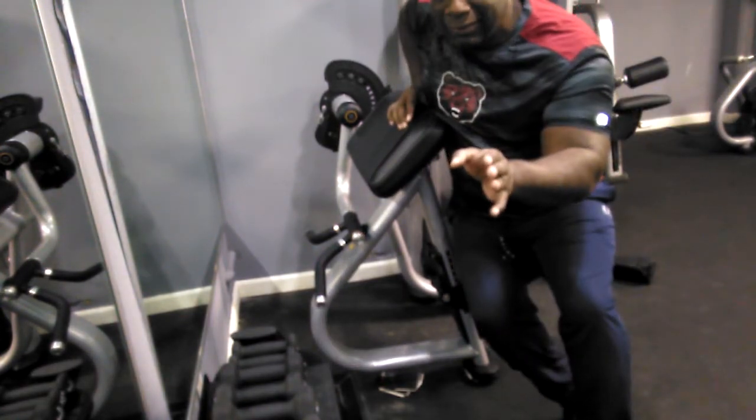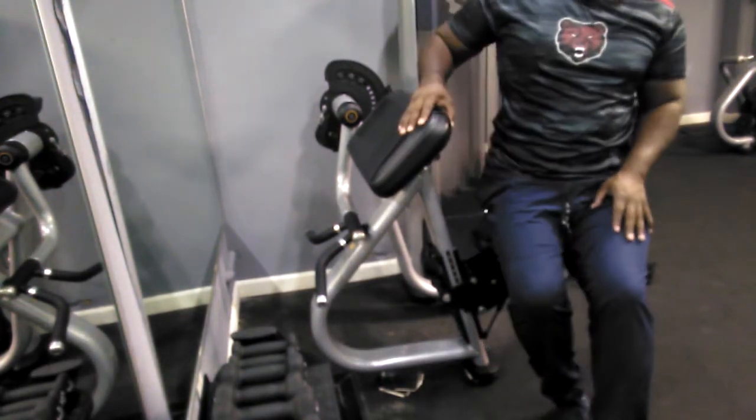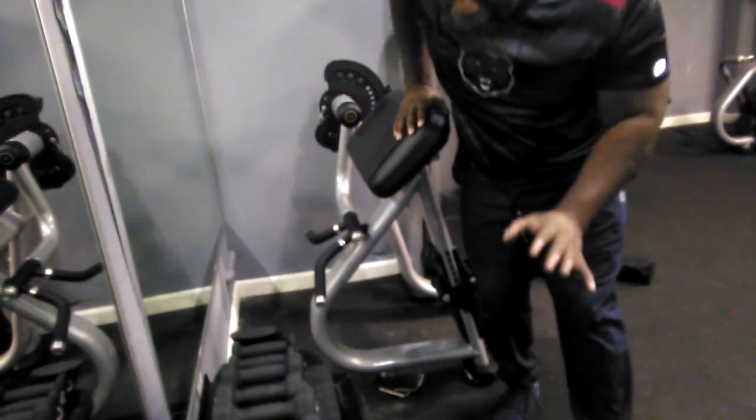That was 60 pounds, 10 reps. Give me a minute, give me a second.